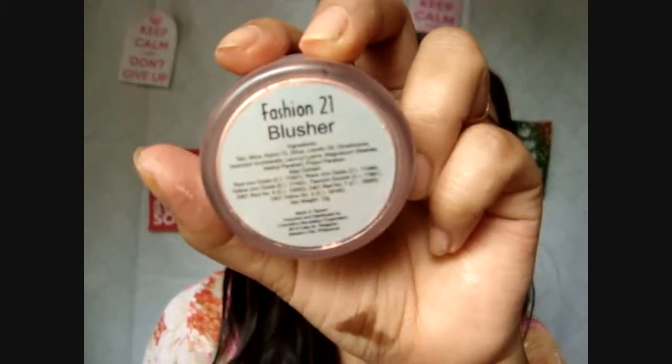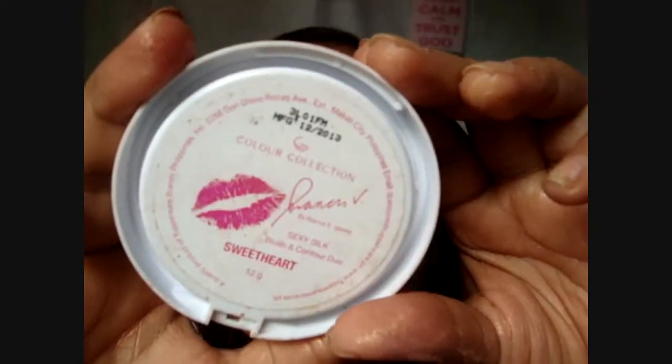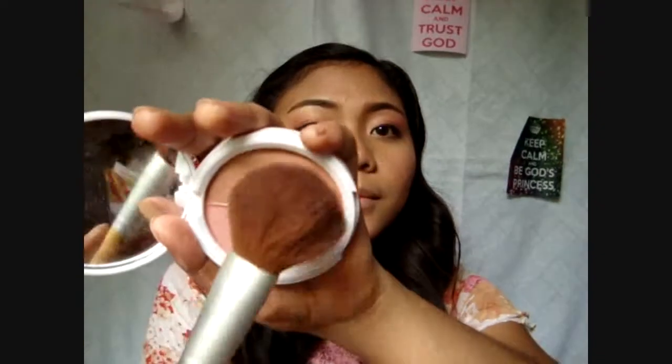Now this blush is more on the shimmery side than pigmented, so I'm using it as a highlighter as well. Apply this on the cheekbones, forehead, and down to the chin. And for the blush, I'm applying pink on the apples of your cheeks, then a darker pink just between the contour and the highlight for a gradient effect.